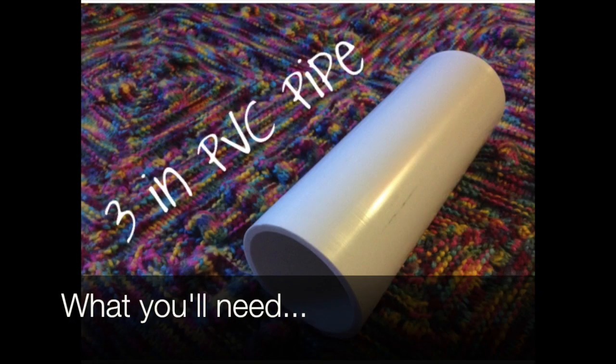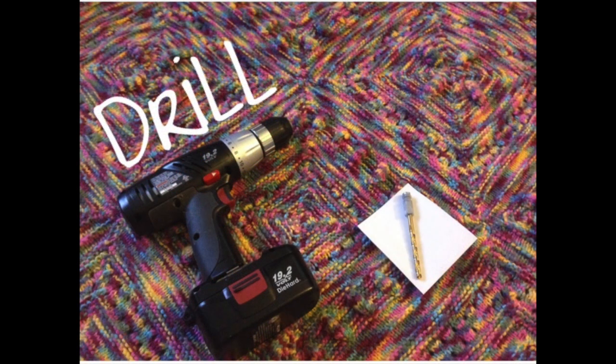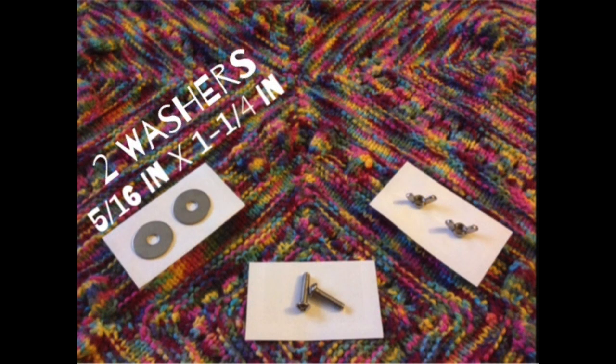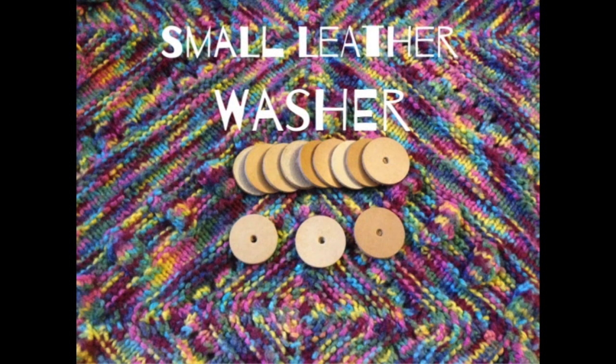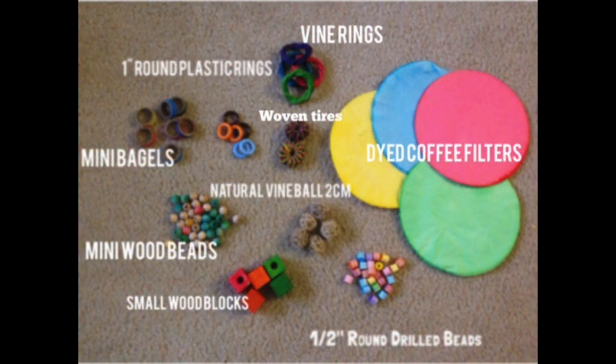What you need for this DIY is a three inch PVC pipe — mine is around nine and a half inches — a drill, a quarter inch drill bit, two washers, two machine screws or bolts, two wing nuts to match, a few small leather washers. You also want a variety of toys, beads, wooden blocks, and dyed coffee filters.